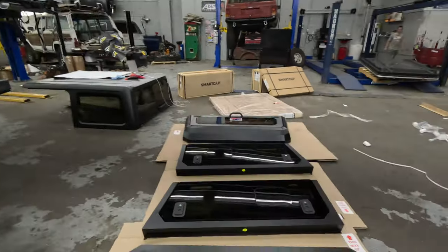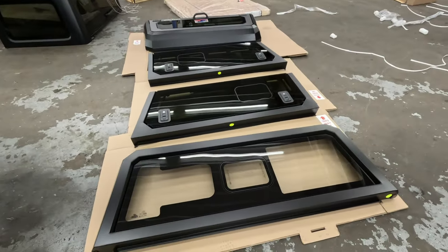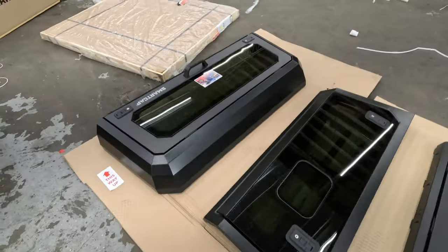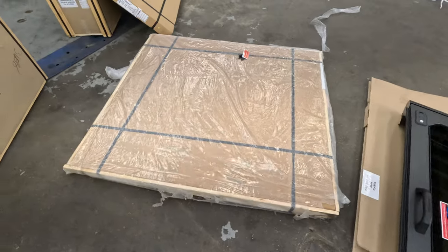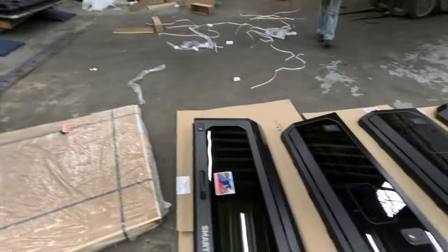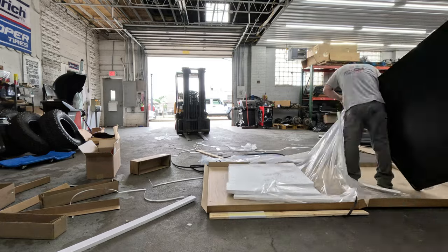Unboxing went well — everything is boxed awesome. It shipped from Africa, I believe. You can see this is the back wall, the cab wall, one side, the other side, the back door, and this is the roof. I hope it's all in one piece — we're about to open it up right now. That'll be pretty sweet.